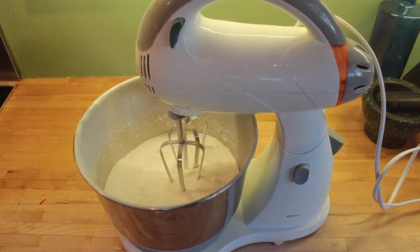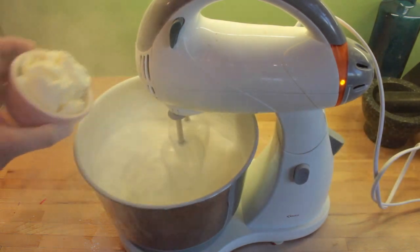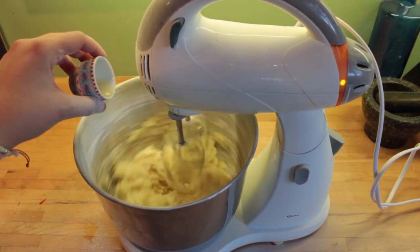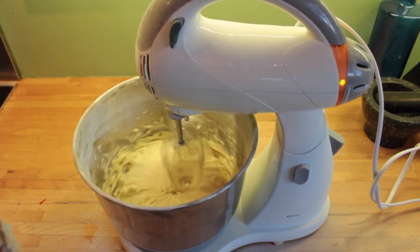Next put your icing sugar into the bowl and whisk it around to get any lumps out. Then you can add in your butter and then your cream cheese. Mix that all together until it's nice and creamy.